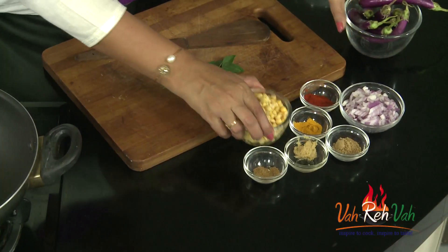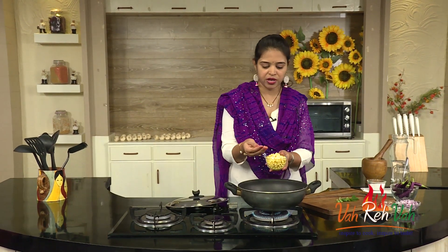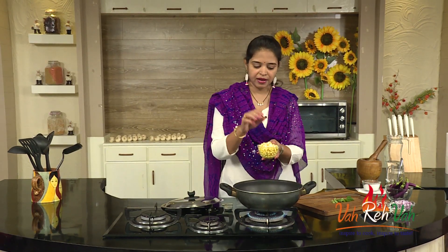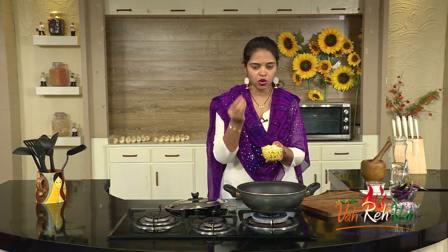First, we are not going to cut the brinjal — we are going to cook the dal first. I have the chana dal here, which I have soaked. You can also boil the chana dal and use it. I am going to cook the soaked chana dal in the pan for around 60% — till it is slightly cooked — and then I will cut the brinjal and add it.